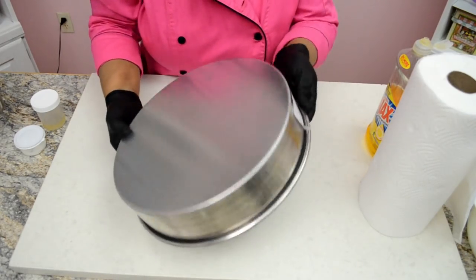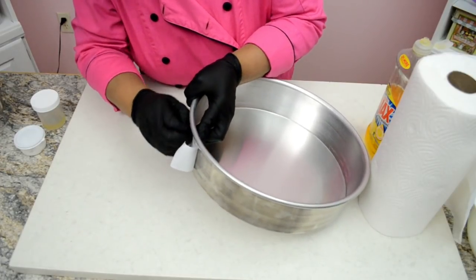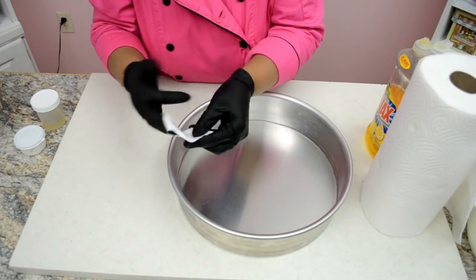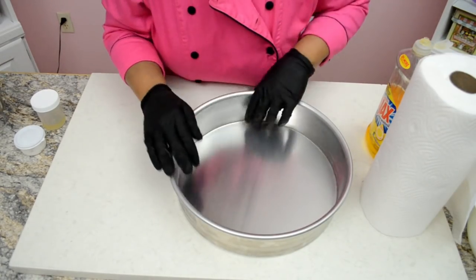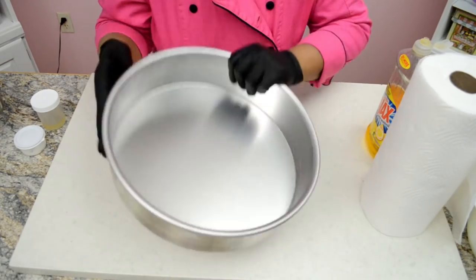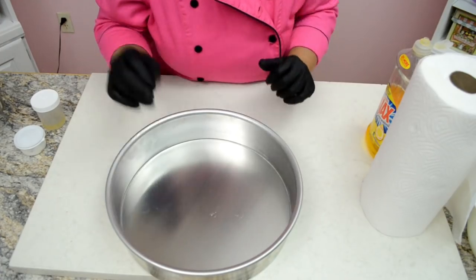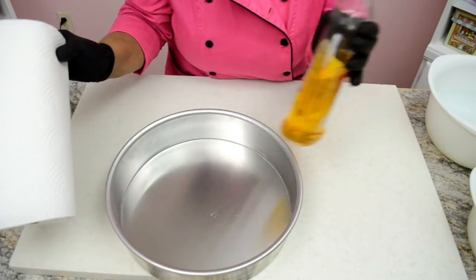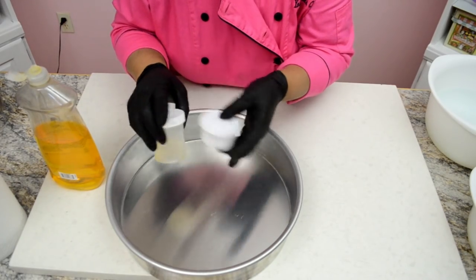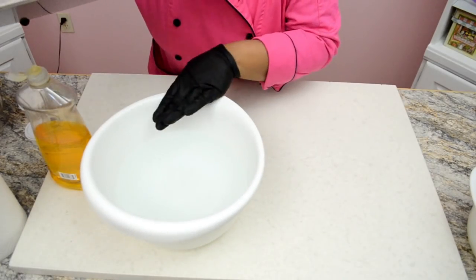When we buy a brand new cake pan it is imperative that we cure it first before baking. The pan has to be clean and free of all factory impurities. New pans have a thin layer of impurities and dirt that are hardly seen by the naked eye, and they must be removed before using the pan for anything, especially for baking.